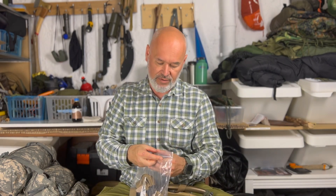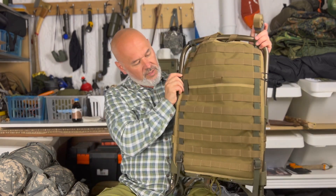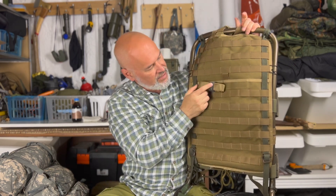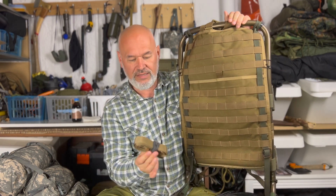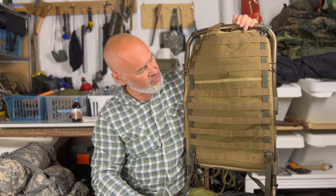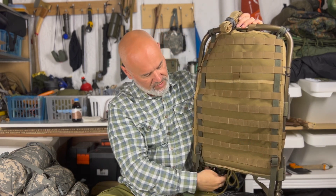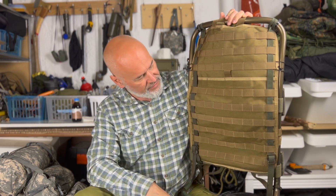Die habe ich mir mal zugelegt – davon habe ich 10 Stück, und zwar entsprechende Gurte, ich glaube 1,5 Meter. Auch diese Gurte kann ich nochmal nutzen, um den Plattenträger hier auch nochmal in der Horizontale zu befestigen, indem ich die einfach hier einmal drumwickele, hinten einmal zusammenmache und festziehe. Dann hat das Ganze nochmal einen zusätzlichen Halt. Ich könnte auch das Ganze nochmal von oben durch die Molleschlaufen durchmachen, einmal unten und über das Stahlgestell, und dementsprechend wieder fixieren – da gibt es verschiedene Möglichkeiten.